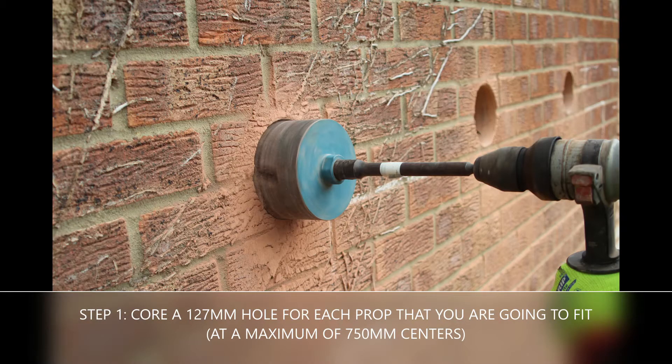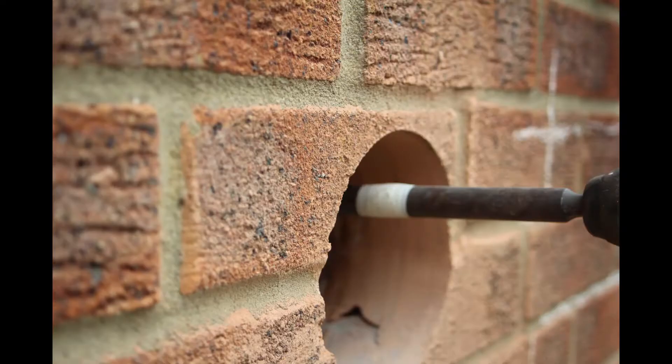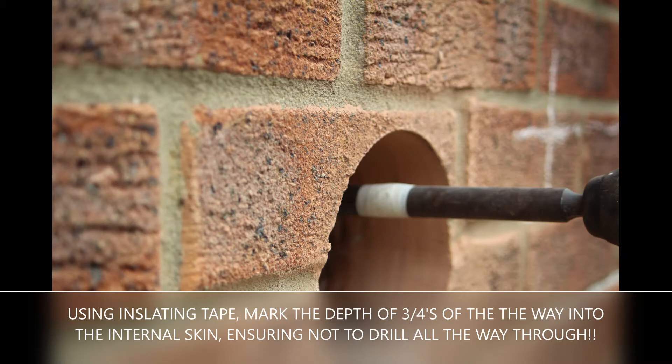Core a 127mm hole for each prop that you are going to fit, at a maximum of 750mm centres. Using insulation tape, mark the depth of three quarters of the way into the internal skin, ensuring not to drill all the way through.